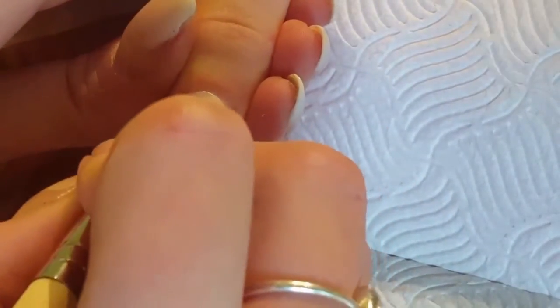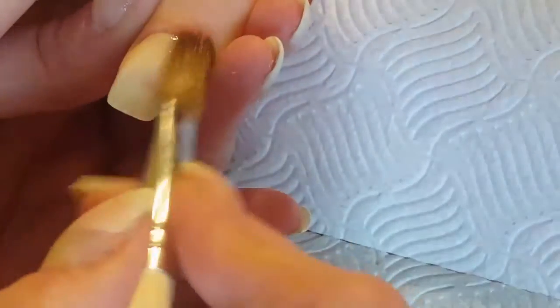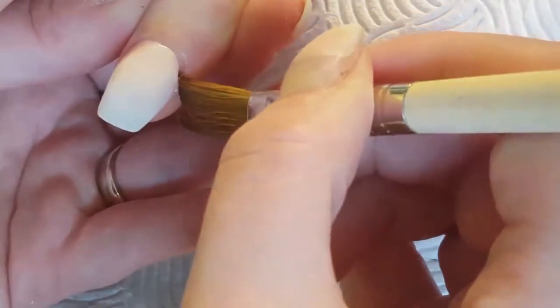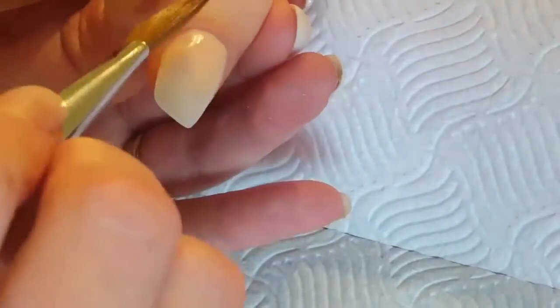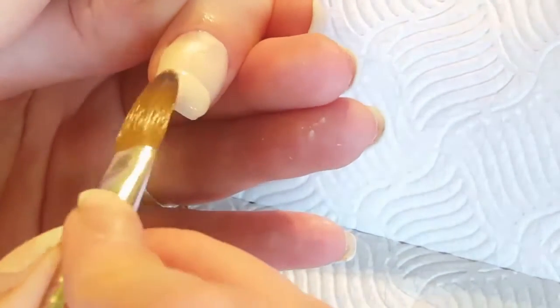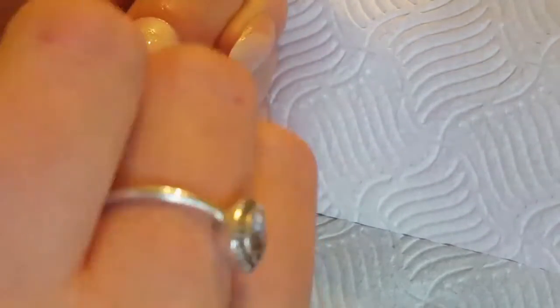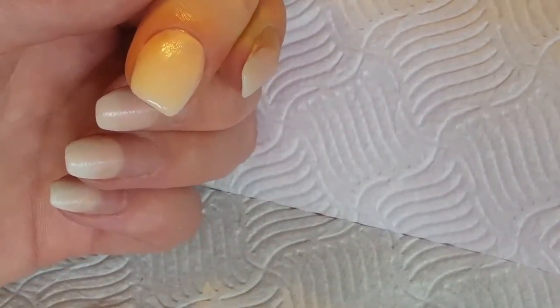Once all the nails have dried, I go in and do my filing work. I use my electric nail file with a round top drill bit so I don't catch any of the skin when I'm working on the cuticles and sidewalls. I also do a quick once-over on all the nails to get rid of any lumps and bumps, then go back in with a hand file at 180 grit to get rid of any lines the nail drill might have left and make it nice and smooth. I also find that gel application sticks better if you've etched over the acrylic.